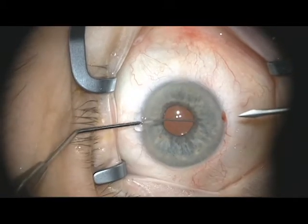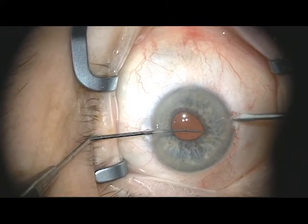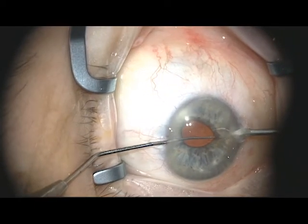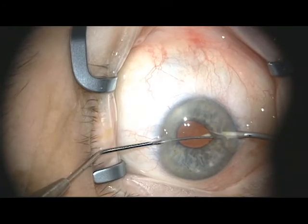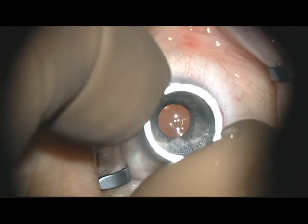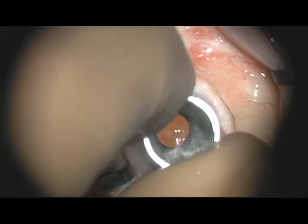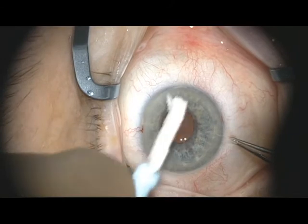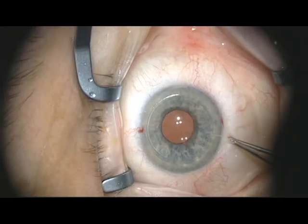The iridotomy is created by utilizing a reverse Sinski hook to elevate the iris, and then a side port blade through the inferior paracentesis to make a peripheral full-thickness small-diameter iridotomy to prevent pupillary block in the early postoperative period. In preparation for stripping the patient's endothelium, the surface of the host cornea is marked with a trephine the same diameter as that used to punch the donor. With drying of the corneal surface, the epithelial mark made by simply pressing the trephine onto the corneal surface becomes clearly visible.